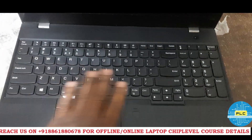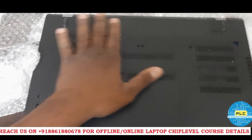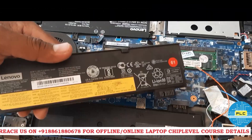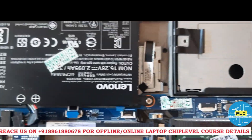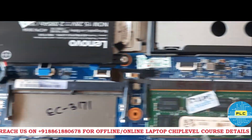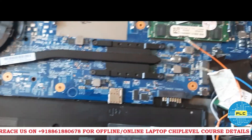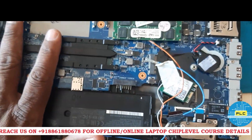This is the laptop. Let us check what the issue will be. It was sent with all accessories — total laptop. This is the laptop which I reserved. Everything they disconnected for safety purposes. We will completely remove this and check.